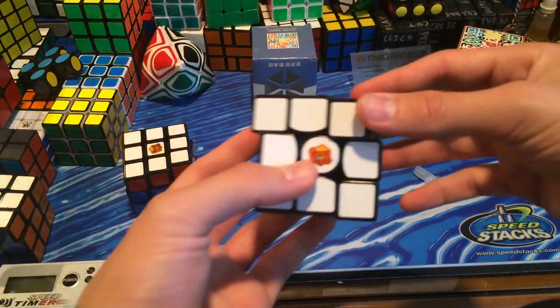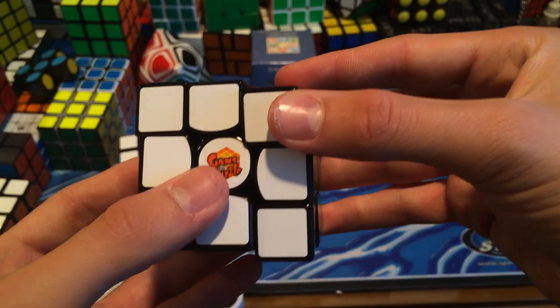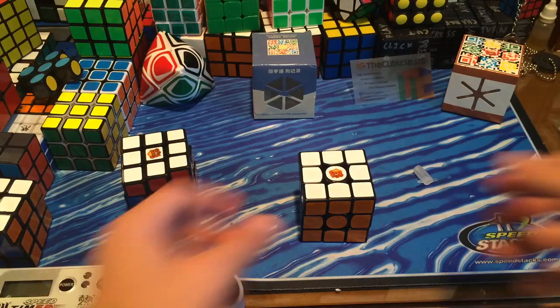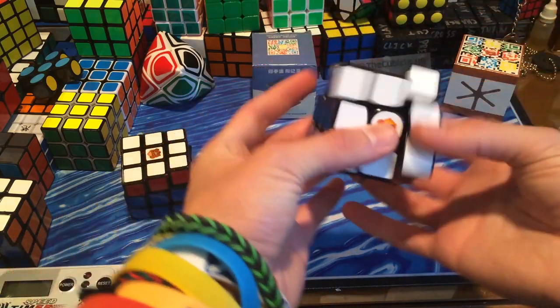The corners actually go over the center, which helps with corner cutting a lot. As you can see, it's over it — that is because it's kind of indented right there, so that allows the corner to go over the centerpiece, which improves the corner cutting immensely.